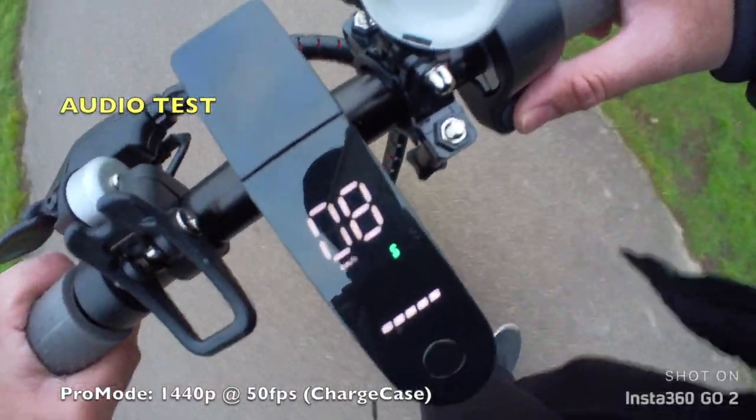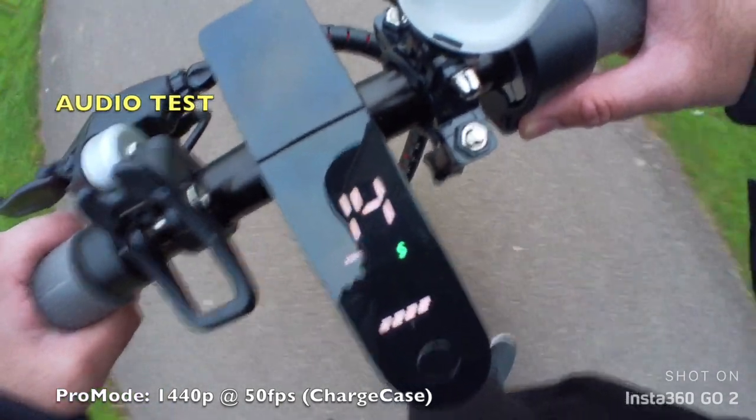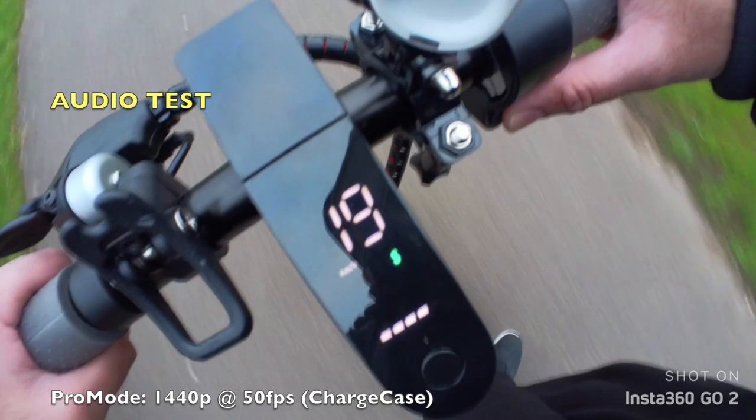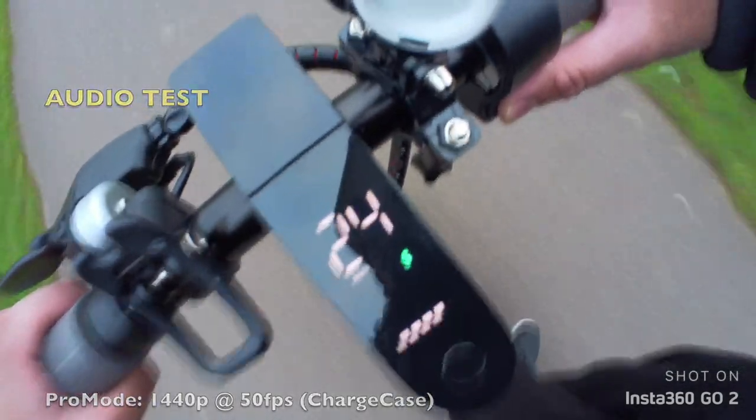So this is mode S or gear 2 — this is the highest gear. You can see the speed rising up pretty quickly: 18, 19, 20. This should give us 25 kilometers per hour top speed.